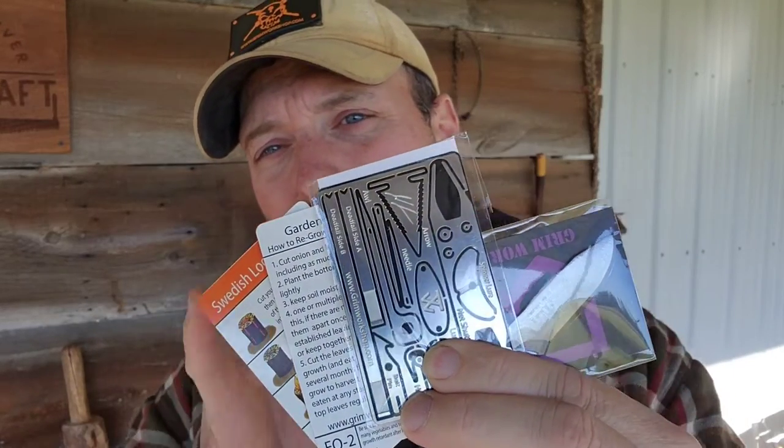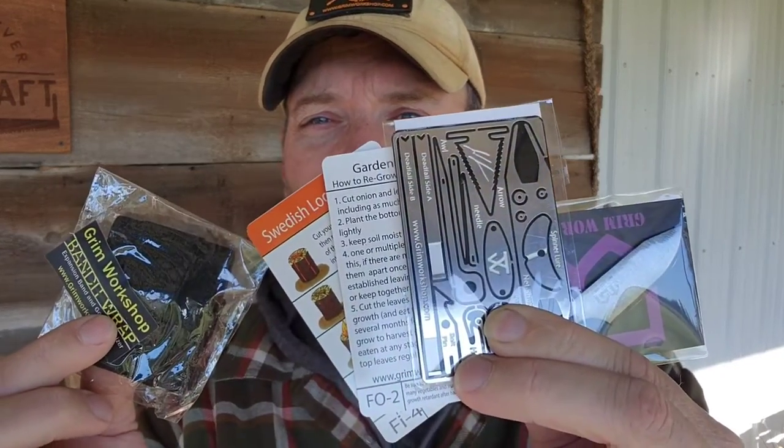If you want to sign up for the Tool of the Month Club, or you just see one item that you specifically want to have, I am a Grimm affiliate. Go ahead and look in my description box — you will see my affiliate code. Head over to Grimm and check them out today.